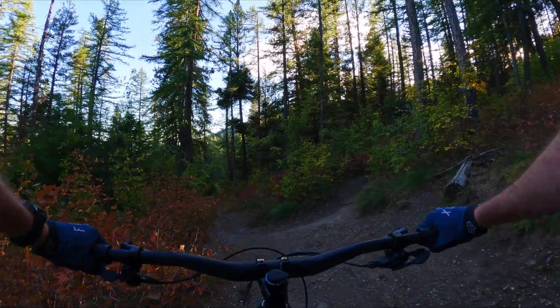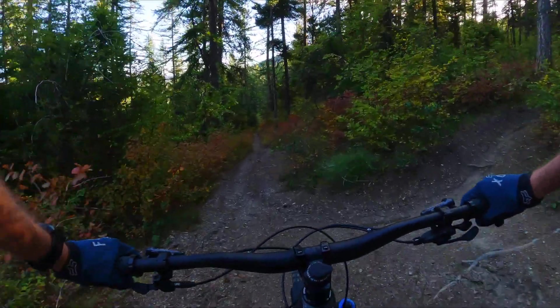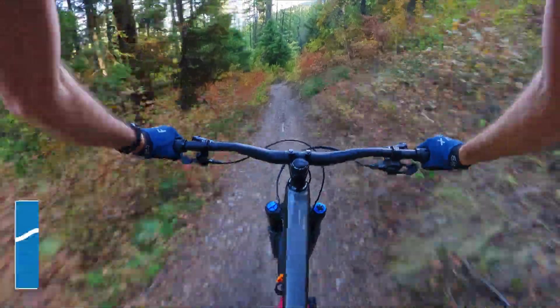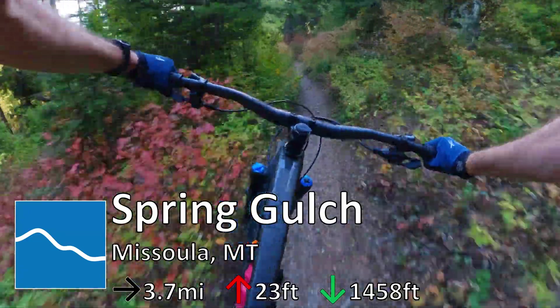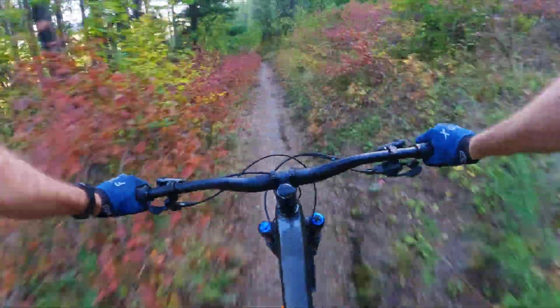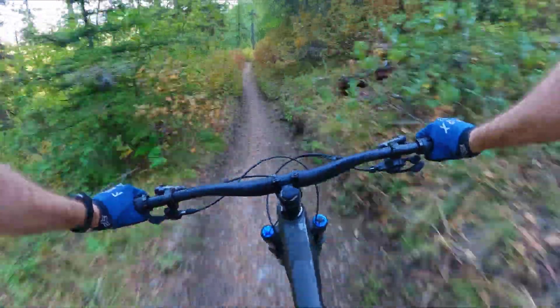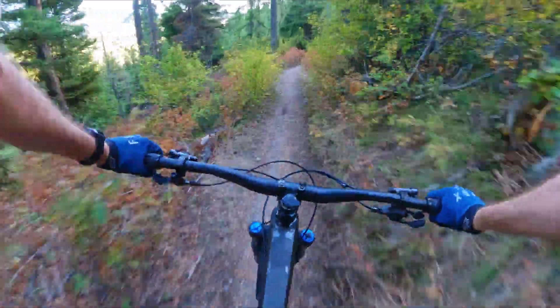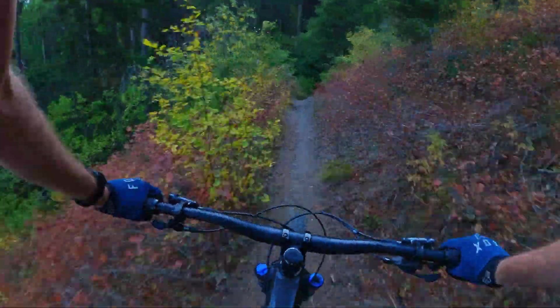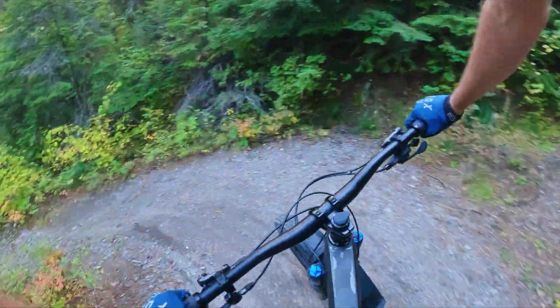I just wrapped up Stewart Peak Trail, which was good, really fun, and I am cooked. Now we have Spring Gulch, which I'm pretty excited about because this one I actually have done in the past — only a couple times though. This has some pretty good rooty sections in it. It's probably some of the only good rooty sections that I know so far in the area.